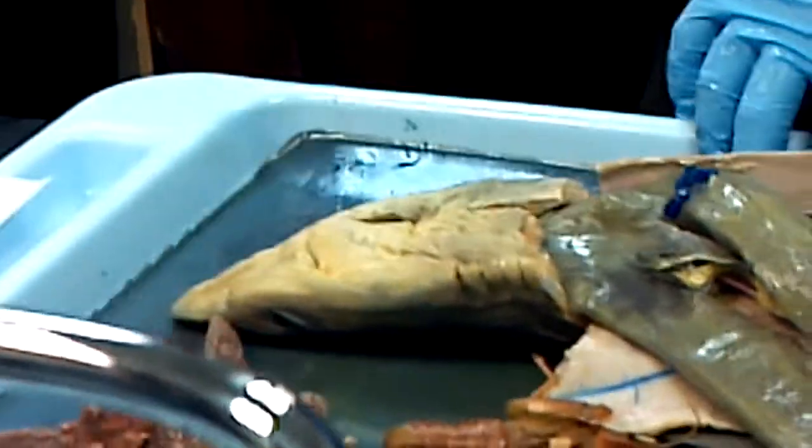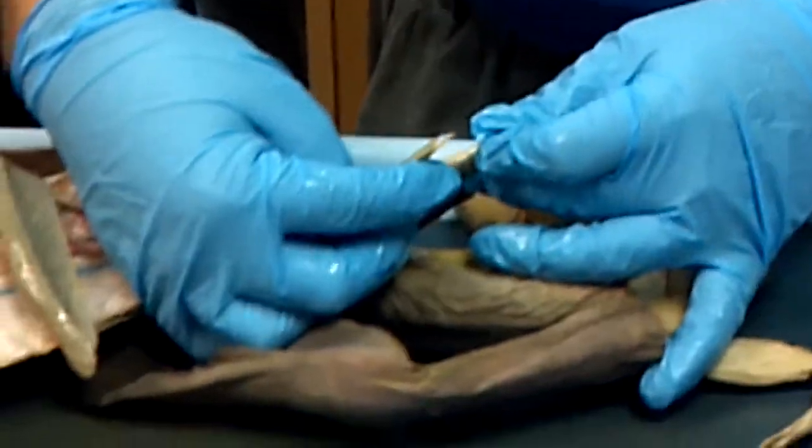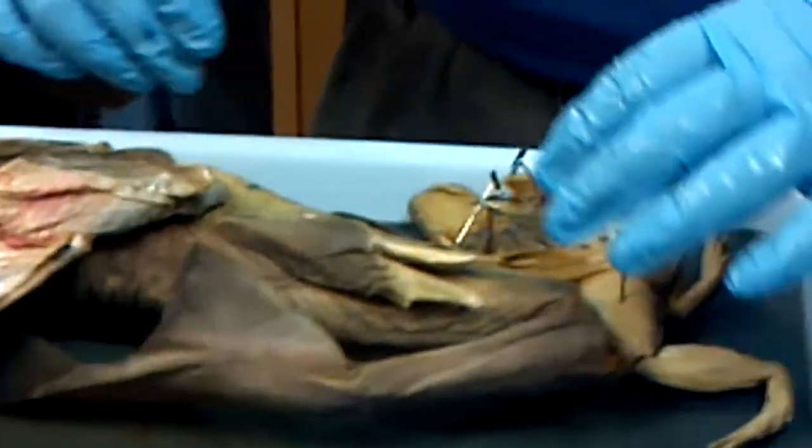There are external structures too. Gills, mouth, parts of the head, nares, pectoral fins, dorsal fins on the back, anal fins, claspers, cloaca.